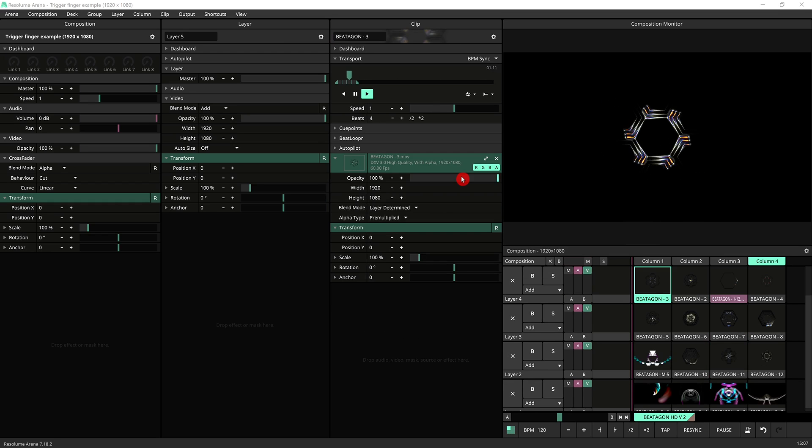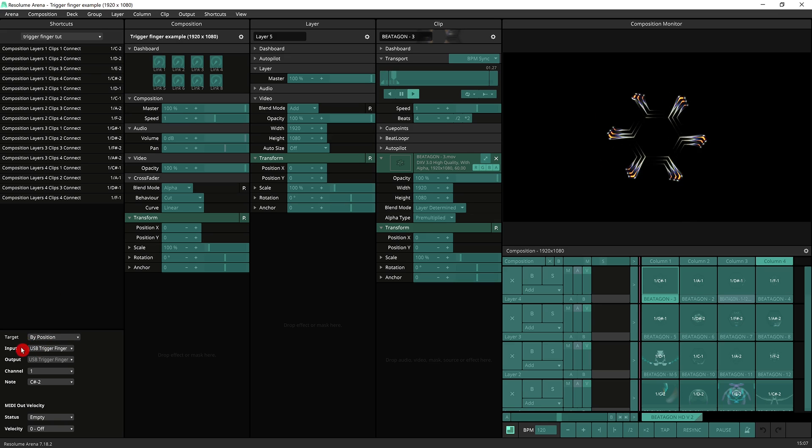Another important thing to consider when mapping your controller are the specific MIDI settings. You should familiarize yourself with all the options in your MIDI mapping. The target setting is quite important — 'by position' means you could have a global controller that acts differently based on what else you've got selected. A button could be relevant to a specific clip in a specific layer, or relevant to a position within any layer based on which layer is selected — so the same button could trigger a clip on layer 1, 2, 3, 4, or 5. I recommend reading the official documentation, which explains all of this very clearly.